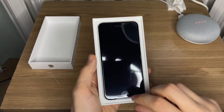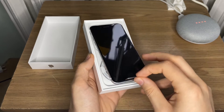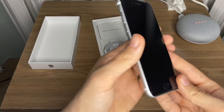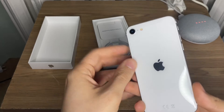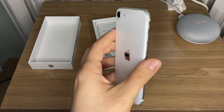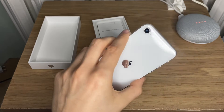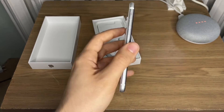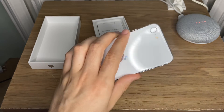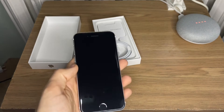I gotta say, it doesn't matter which iPhone — they all look so good out of the box. The unboxing experience is fantastic. I picked up the white version to match my iPhone 12 mini and I love this combination — the black clean front with white glossy back. It's super cool and the matte railings make it the least fingerprint-magnetic iPhone color scheme.